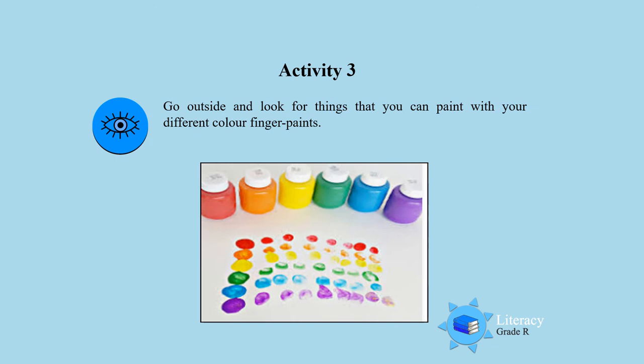Activity 3. I want you to go outside and look for things that you can paint with your different color finger paint. Look at those beautiful rainbow color paint.